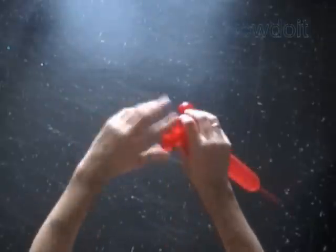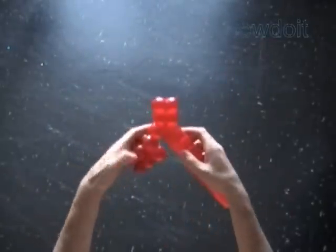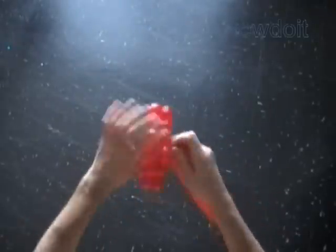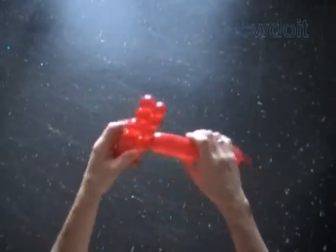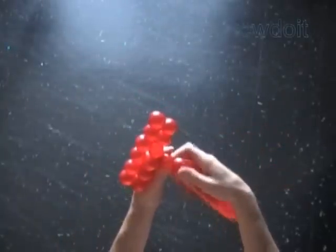Now we lock both ends of the chain of the last 4 bubbles in one lock twist. Twist the 12th bubble. Lock both ends of the chain of the first 12 bubbles in one lock twist. We have just made a 2 by 6 rectangle.